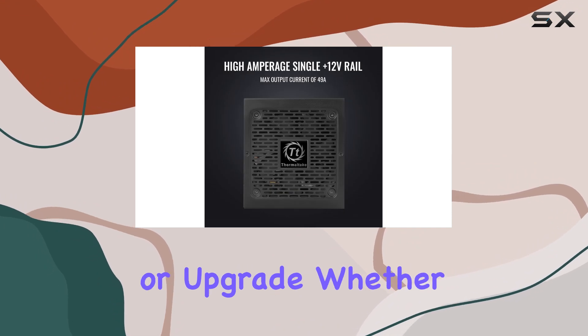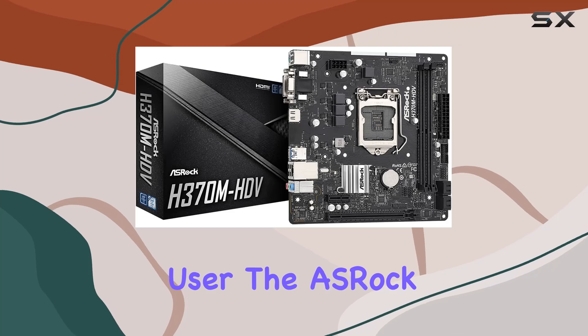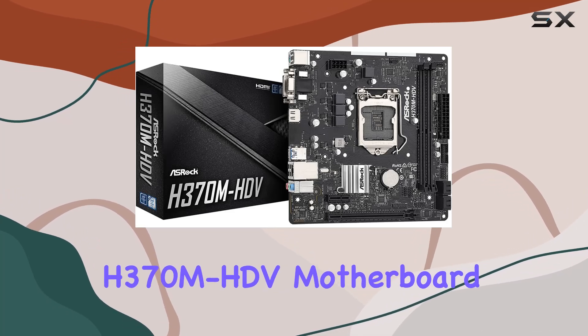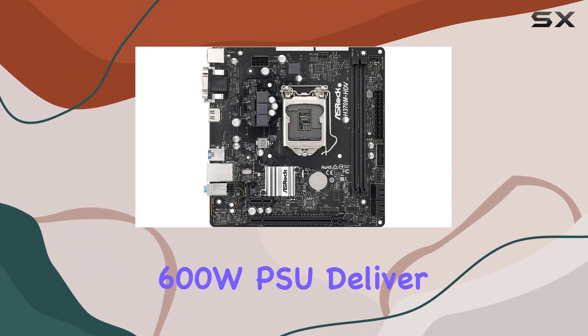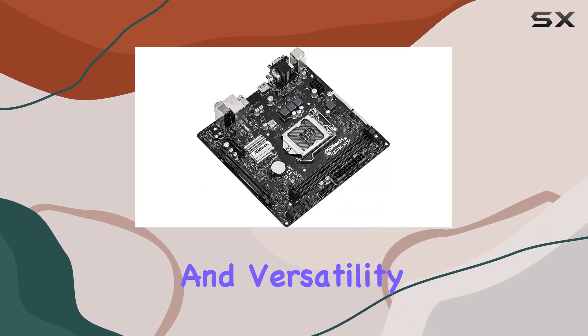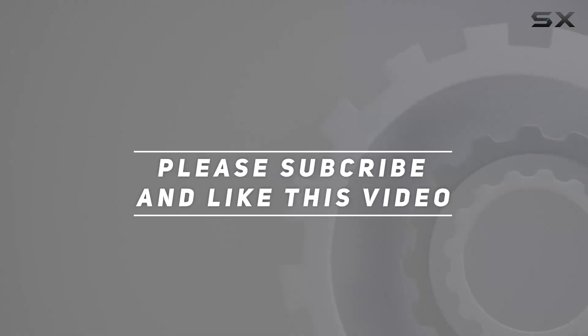Together, this dynamic duo offers the best in performance, reliability, and efficiency, making them the ideal choice for any PC build or upgrade. Whether you're a gamer, content creator, or everyday user, the ASRock H370M HDV motherboard and Thermaltake Tough Power GX2 600W PSU deliver unmatched power and versatility. Check out the video description for updated pricing, and thank you for watching.